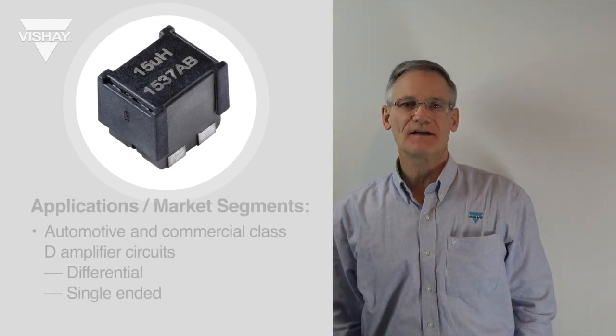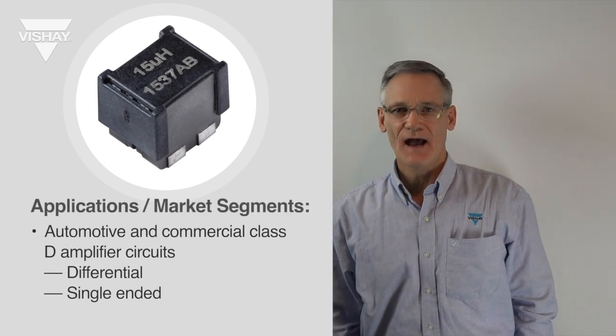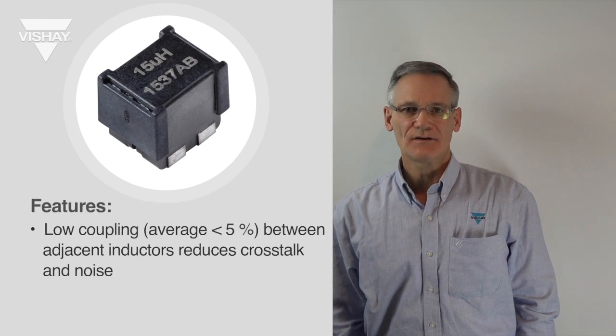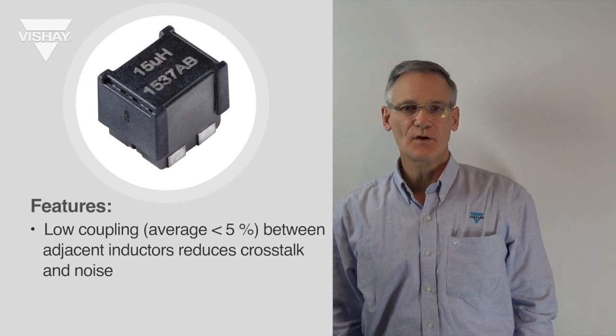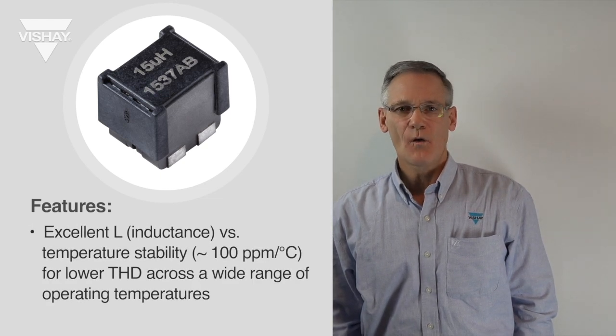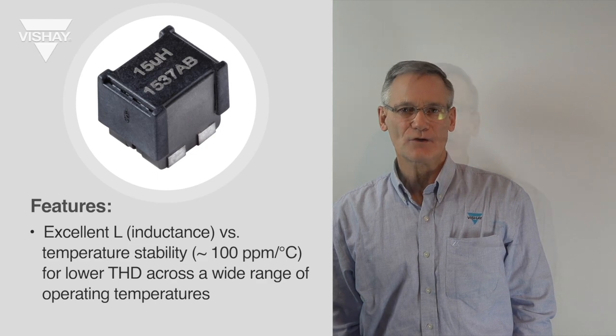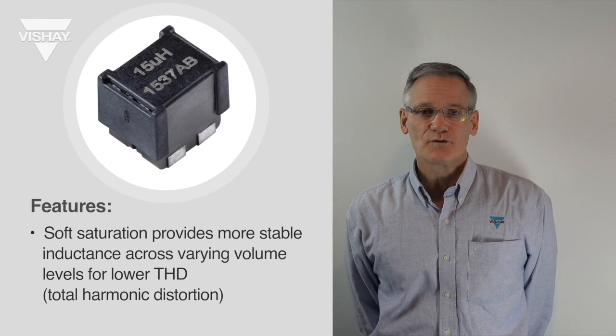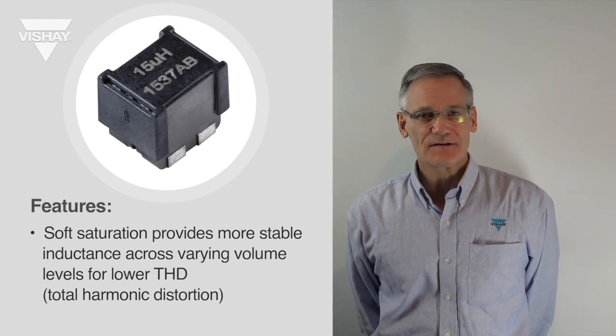Specifically designed for Class D audio amplifier applications, the IHLD has minimal coupling between the two inductors. It also has very low saturation for excellent inductance stability over a range of operating currents, as well as excellent inductance stability over temperature for low total harmonic distortion, which is important in audio amplifier designs.